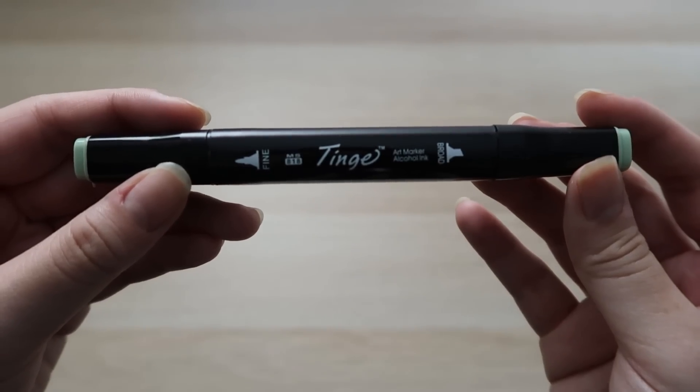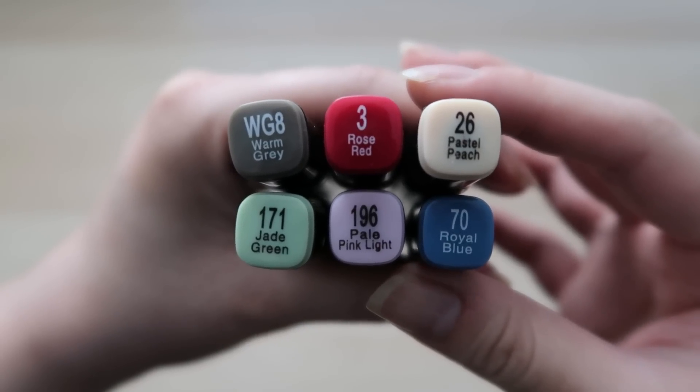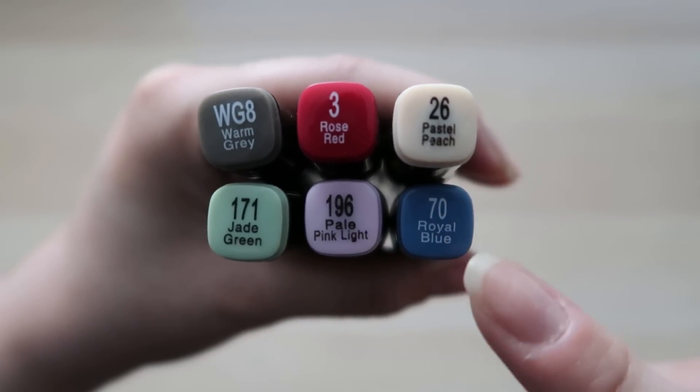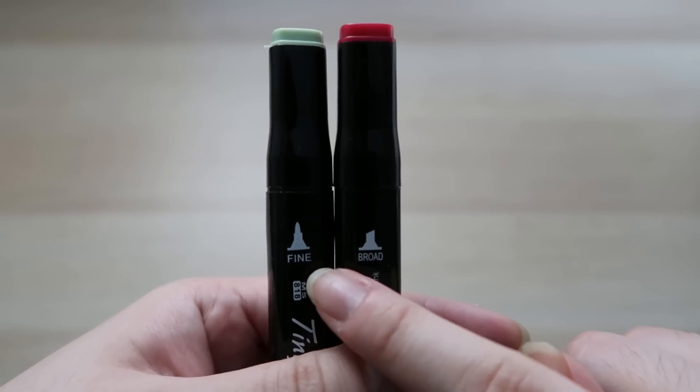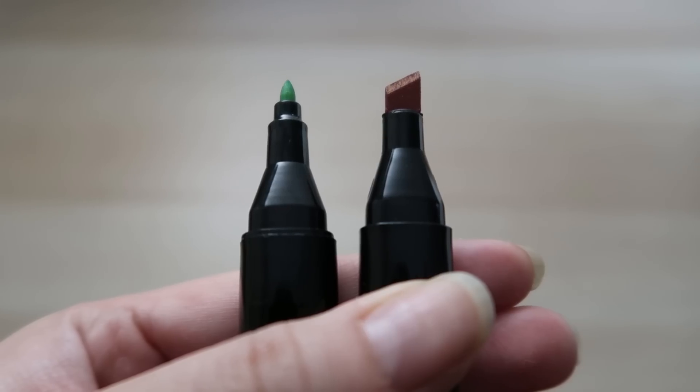Next are the markers. They had about 150 to 200 colours, but I picked my usual six. They all have English names instead of Japanese ones, so that's useful. Since they are dual markers, they come in both fine and broad nibs, so that's a plus point.